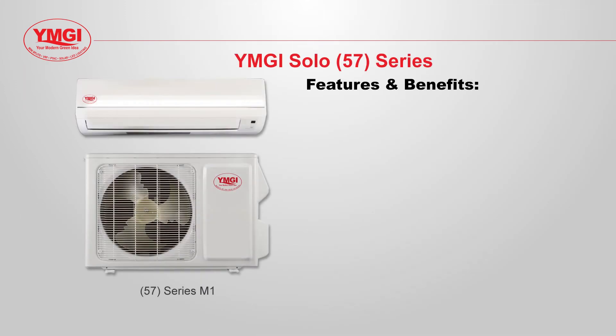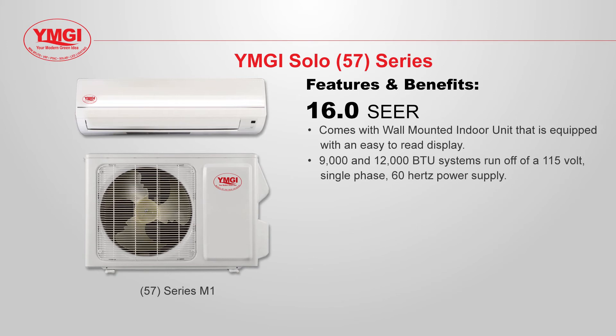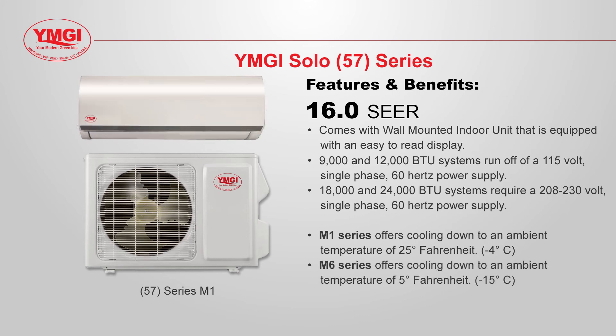The 57 series is a 16 SEER single zone mini split system. It includes a wall mounted indoor unit that is equipped with an easy to read display. The 9 and 12,000 BTU systems run off of a 115 volt single phase 60 hertz power supply, while the 18 and 24,000 BTU systems require a 208/230 volt single phase 60 hertz power supply. The 57 series offers two model lines: the M1 series offers cooling to an ambient temperature of 25 degrees Fahrenheit, and the M6 offers cooling down to an ambient temperature of 5 degrees Fahrenheit. Which system will work best for your application depends on your climate.